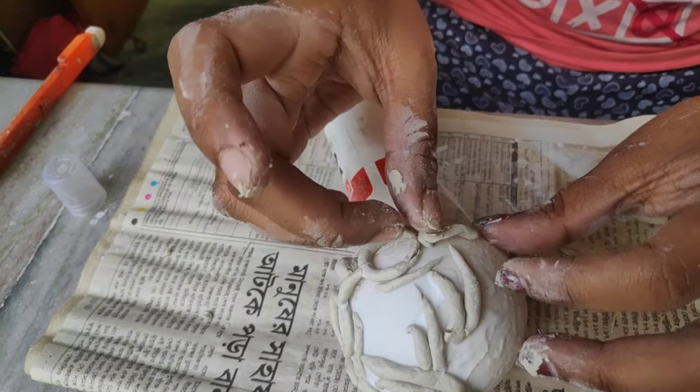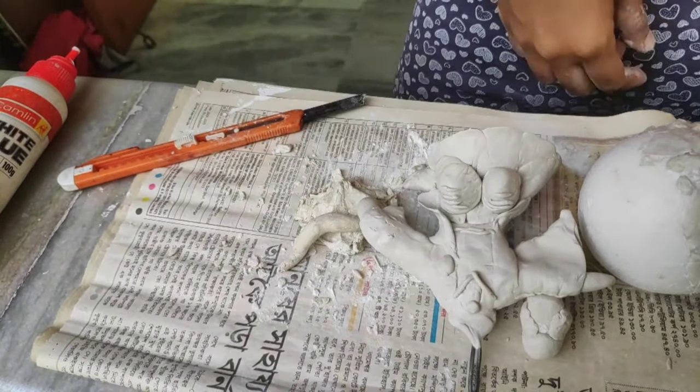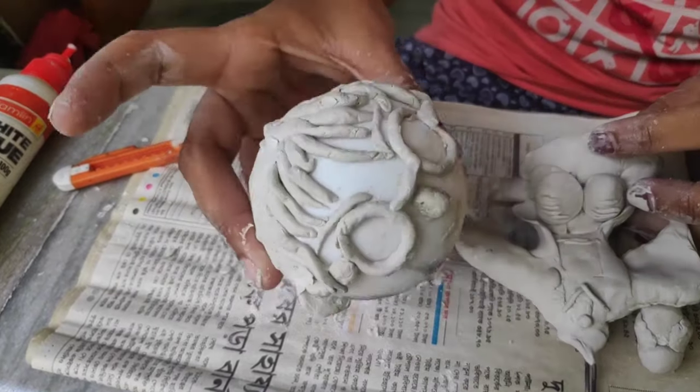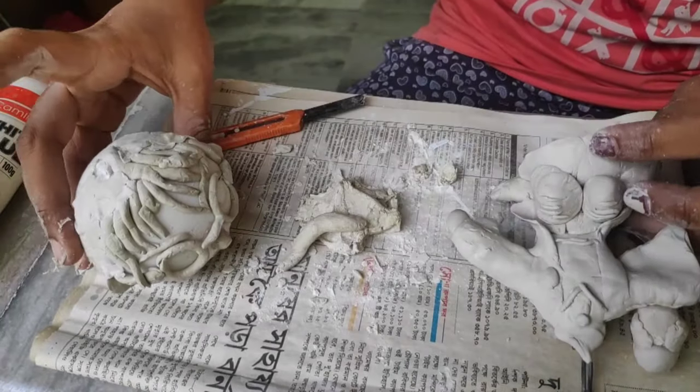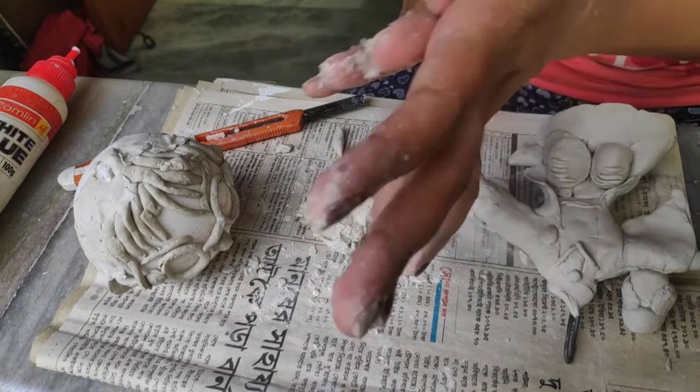I will make the full character now. I'll work on the hair and the head, then wash and shape the body and add the skin texture.